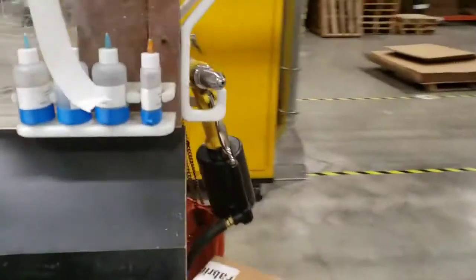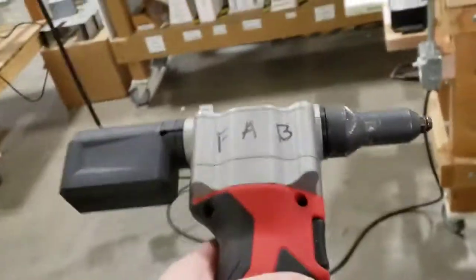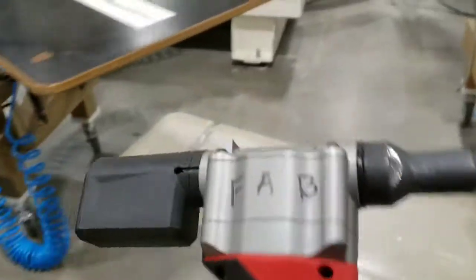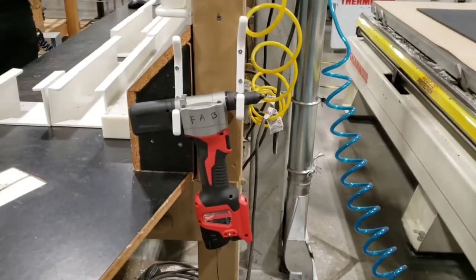So we added these cool hooks on some of the stations to give us a chance to organize our guns, and we have one on each side so that way everybody has access.